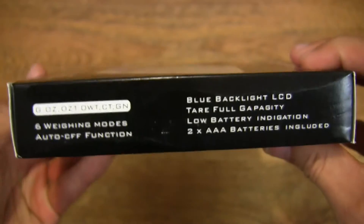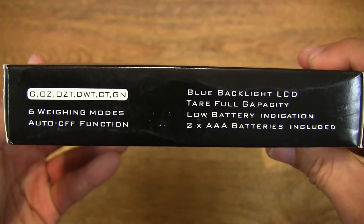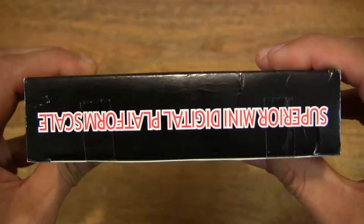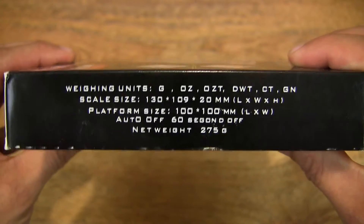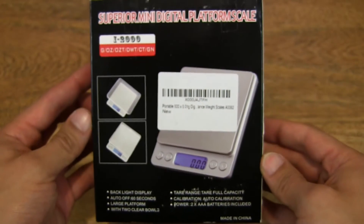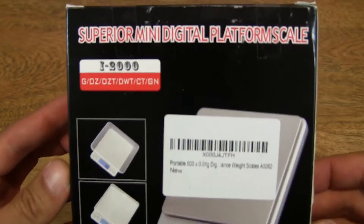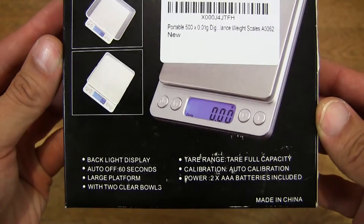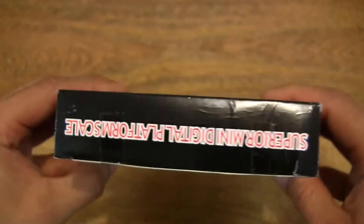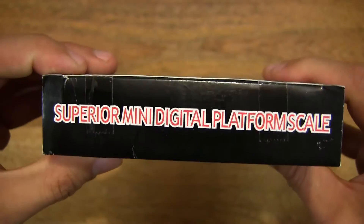It's powered by two AAA batteries and has a blue LED backlit display. So let's go ahead and open up the box.